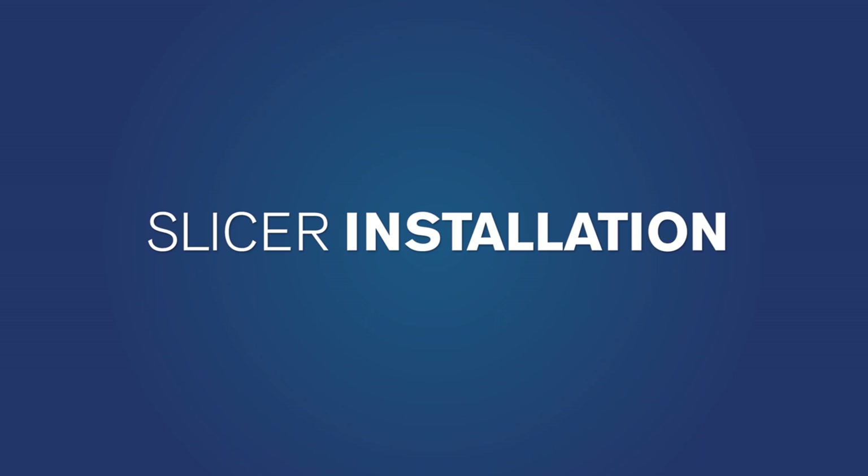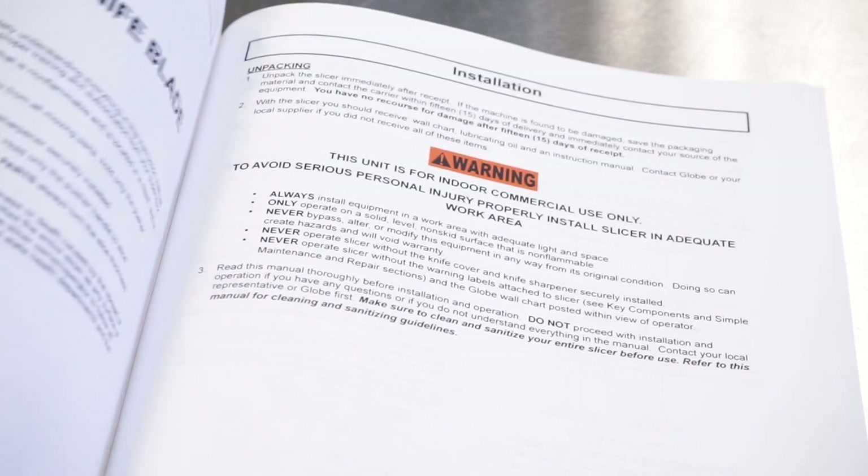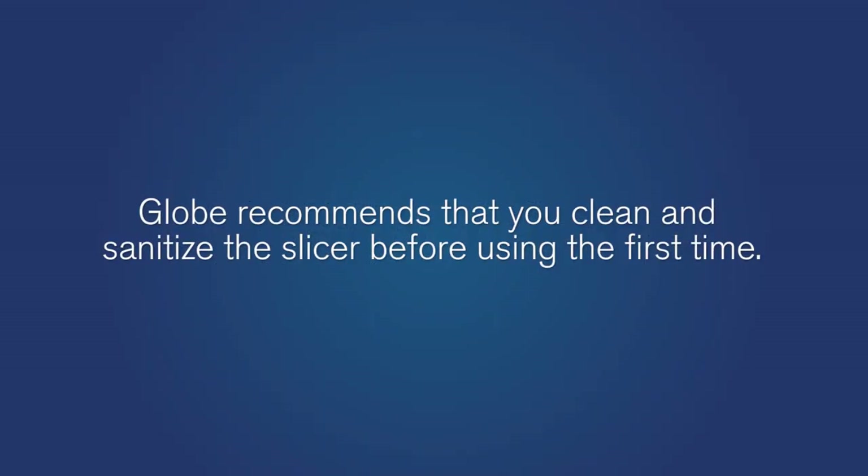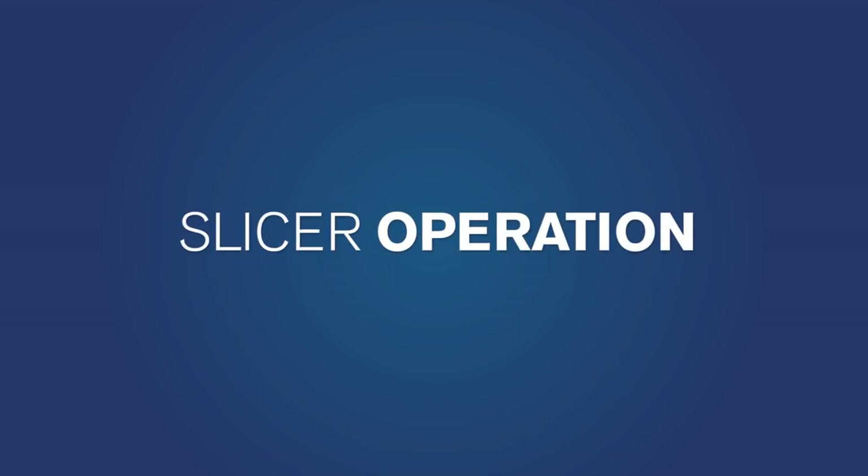If you have not already installed your GLOBE slicer, refer to the owner's manual for proper installation instructions. GLOBE recommends that you clean and sanitize the slicer before using it for the first time. Once the slicer has been cleaned and sanitized, you are ready to begin slicing.